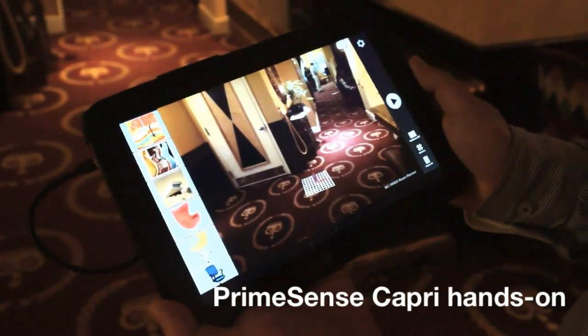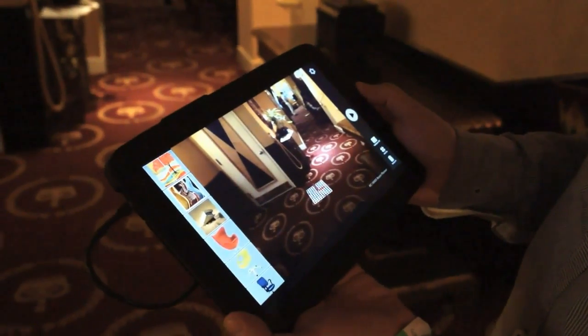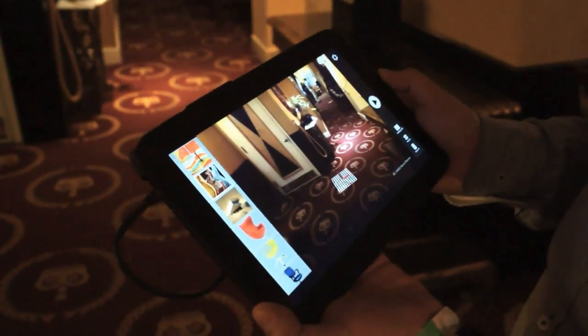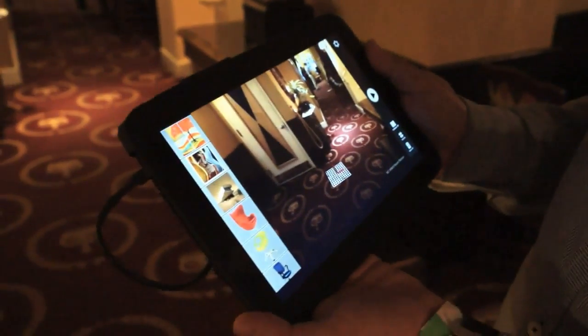Hi everyone, we are here with Tal from PrimeSense. PrimeSense is here at Google I/O and they are showing off their new 3D sensor called Capri. The thing about it is you can take the same kind of sensor you would find in the Kinect but shrink it down to about one tenth the size, maybe even a little bit smaller. Tal, can you tell us a little bit more about what you're showing off at I/O?